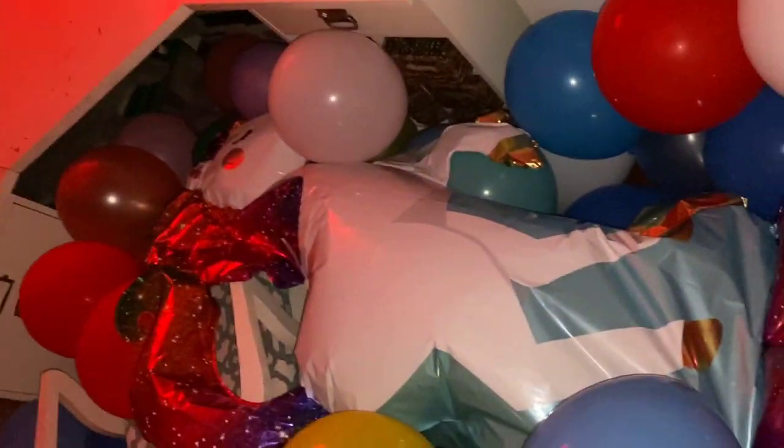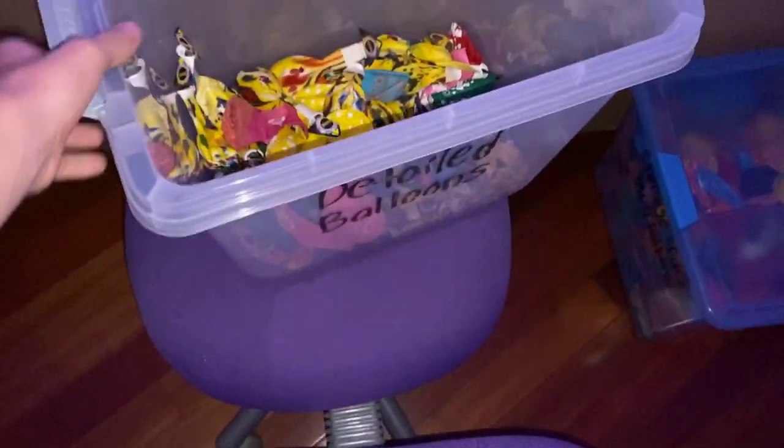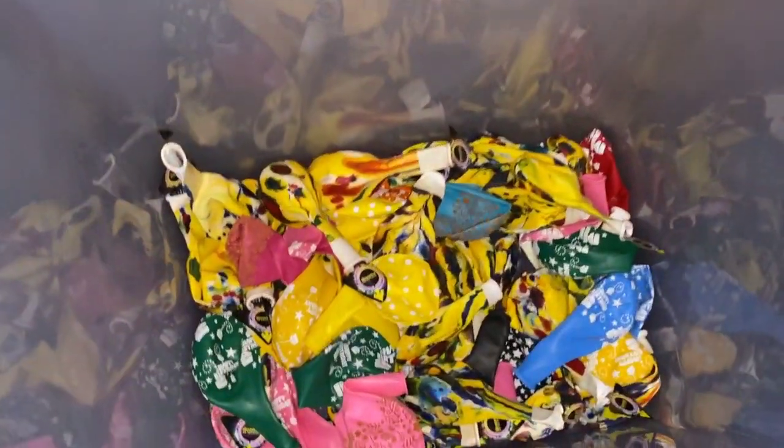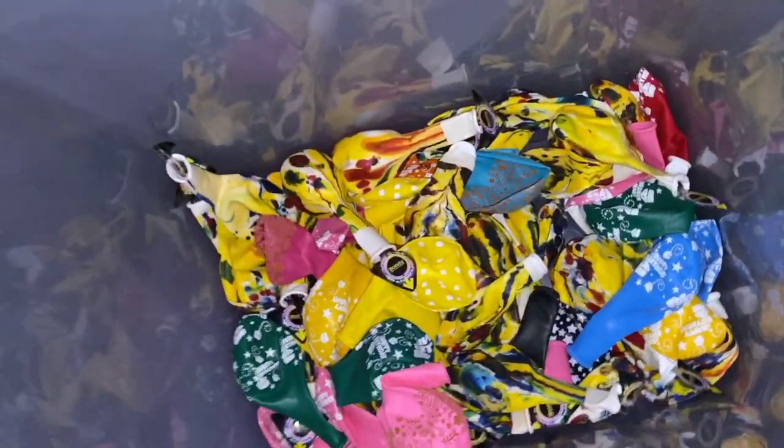I also have a unicorn balloon in there. I also have some extra balloon boxes stored in here. This right here is another big box of 12-inch balloons, like the one in my room, but this 12-inch balloon box has almost all of my old ones — about 3,000 balloons in this 20-pound box. This box is really heavy. And right here, the last box to show is my box of detailed balloons: polka dot balloons, tie-dye balloons, happy birthday balloons, and so on. Pretty much all the multicolored balloons go in here.